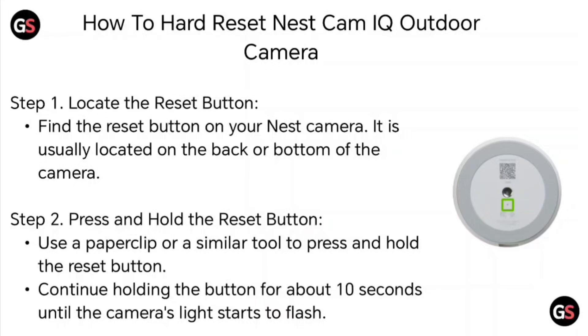Step 2: Press and hold the reset button. Use a paper clip or a similar tool to press and hold the reset button. Continue holding the button for about 10 seconds until the camera's lights start to flash.